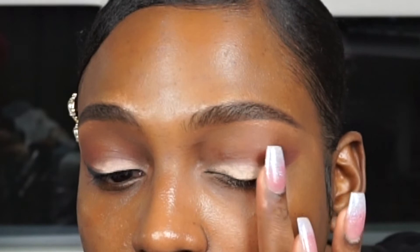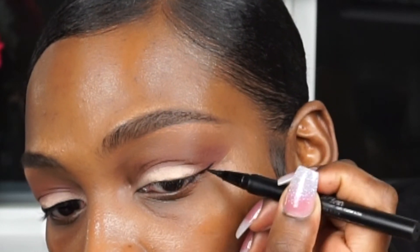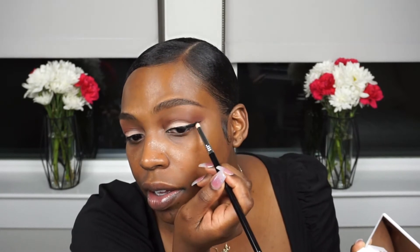Sometimes I just take my finger and give it a little extra color payoff. Using the Kat Von D liquid liner. Last but not least, I'm taking this black shade and going right over that liner just to smoke it out a bit.